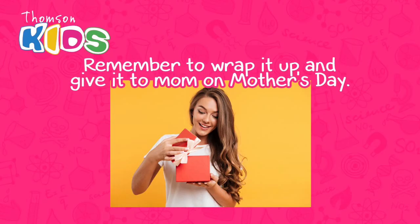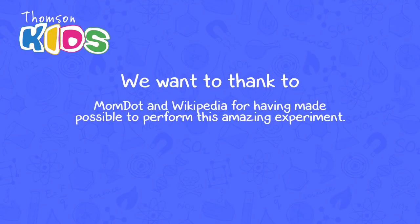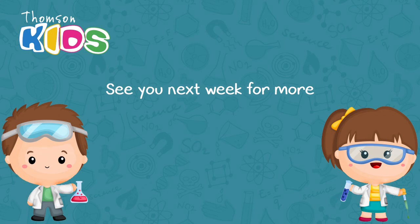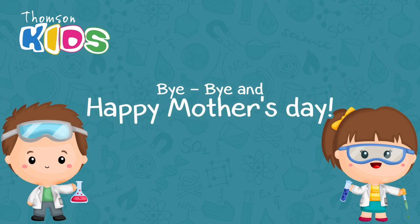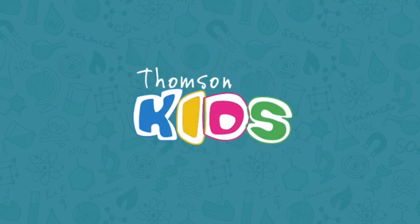Remember to wrap it up and give it to mom on Mother's Day. We want to thank MomDot and Wikipedia for having made this amazing experiment possible. See you next week for more fun and lovable science in Miss Rosa's Little Science Corner. Bye bye and Happy Mother's Day!